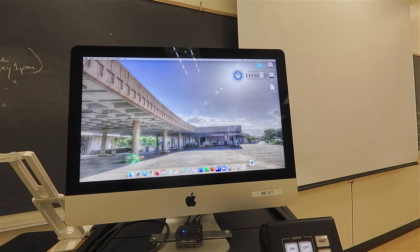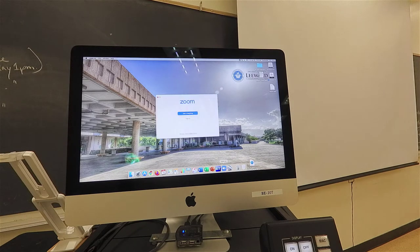Now you are ready to launch the Zoom application on your computer. On this particular computer, the Zoom application has an icon on the dock. When you launch Zoom, you may be asked to sign in. Sign in to your Zoom account using the Google Sign On button and use your UH username and password.